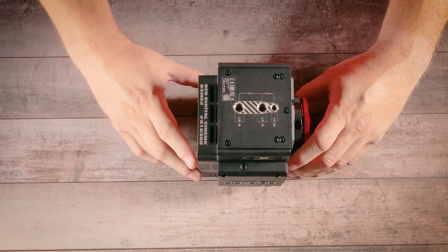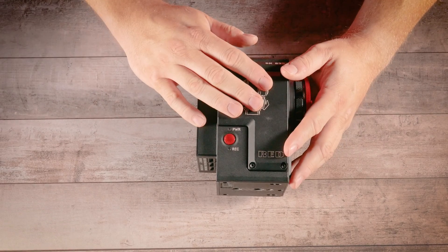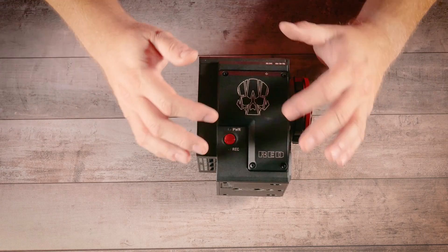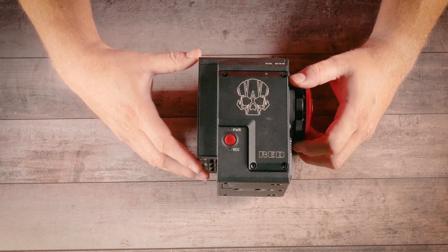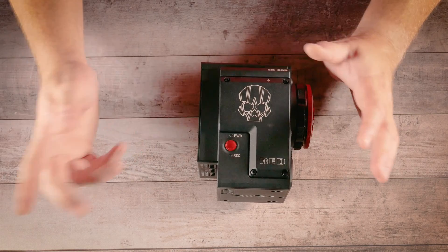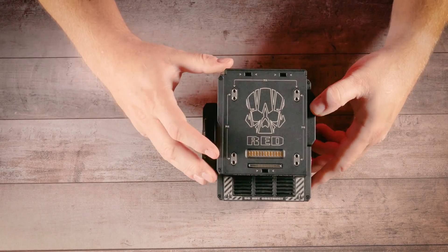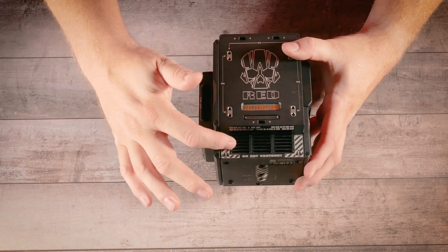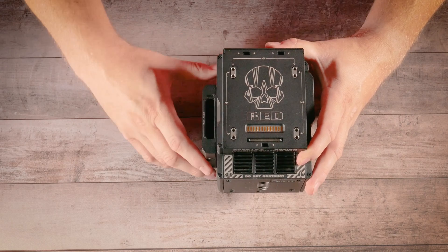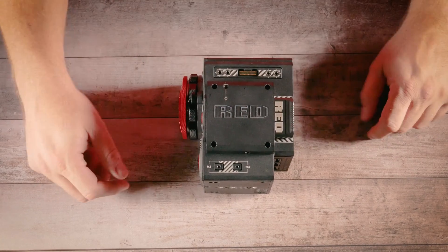On the bottom there are two three-eighths and a quarter-twenty — very easy to mount. On the side there is the user-serviceable side plate. You can take it off and put on a RED module that has a display, or other aftermarket modules that give you pertinent information and let you configure your RED. There's a RED button here for record and power on/off — hold it to power up, hold it while powered on to power off, just press it to stop and start record. The back contains the RED module connections as well as the exhaust vent for the fans. This is a proprietary connection that passes power and IO input into the brain.